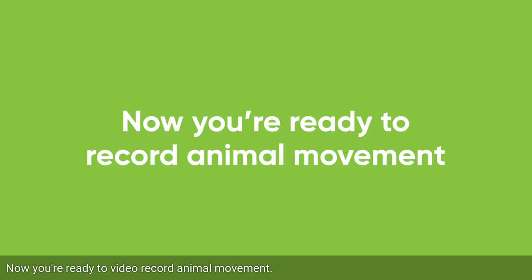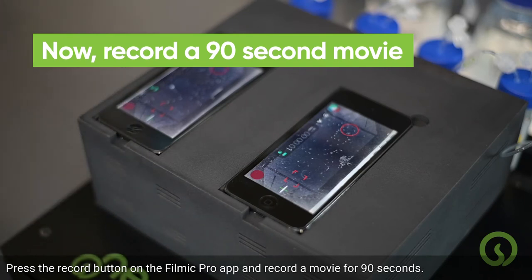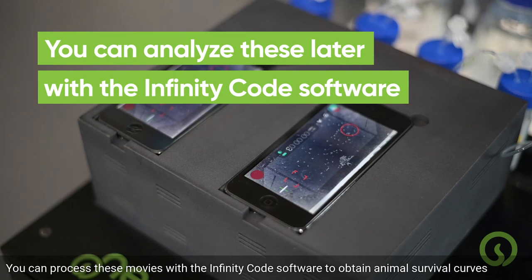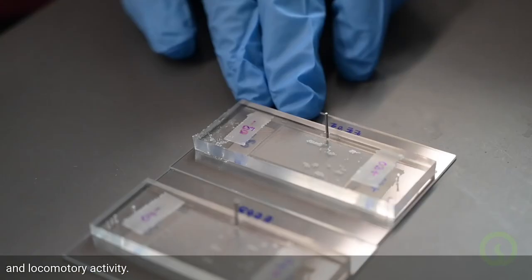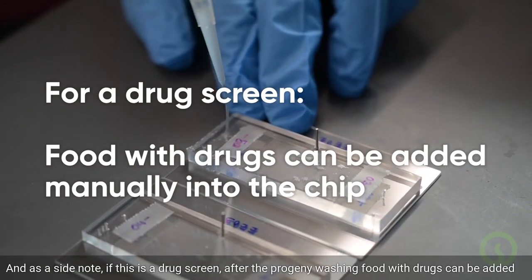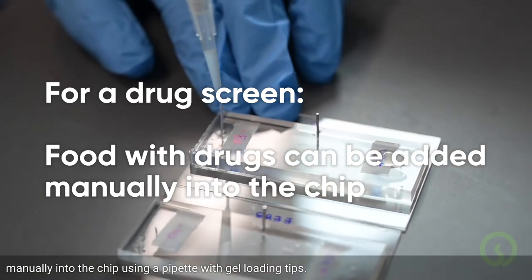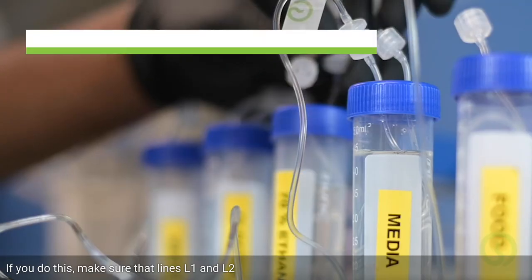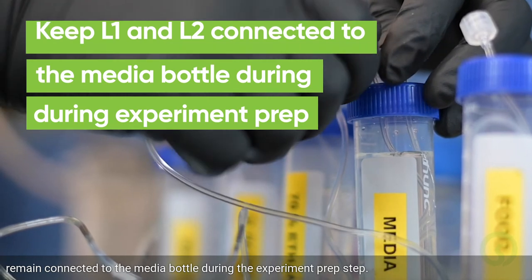Now you're ready to video record animal movement. Press the record button on the FiLMiC Pro app and record a movie for 90 seconds. You can process these movies with the Infinity Code software to obtain animal survival curves and locomotor reactivity. As a side note, if this is a drug screen, after the progeny washing, food with drugs can be added manually into the chip using a pipette with gel-loading tips. If you do this, make sure that lines L1 and L2 remain connected to the media bottle during the experiment prep step.